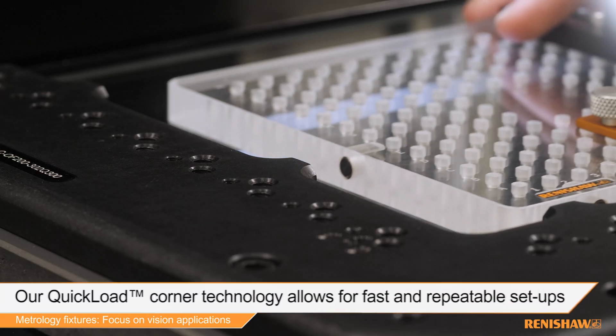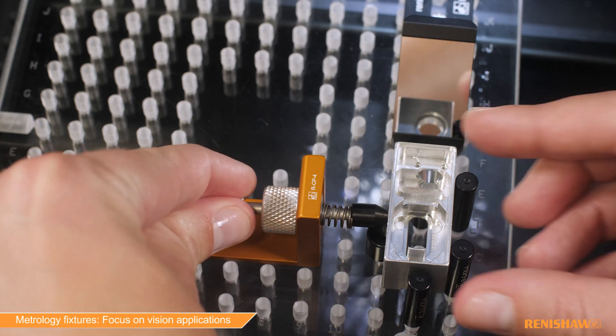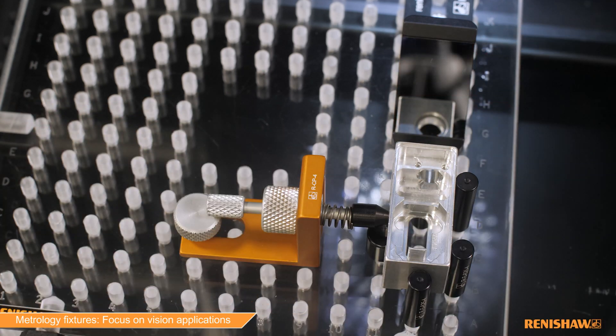Our quick load corner technology allows for fast and repeatable setups. Fixturing components such as our adjustable slide mirrors allow the user to view and inspect features on a part without the need to refixture.